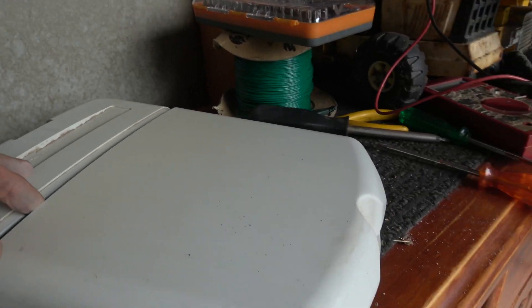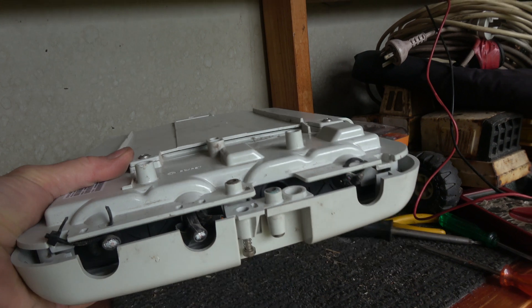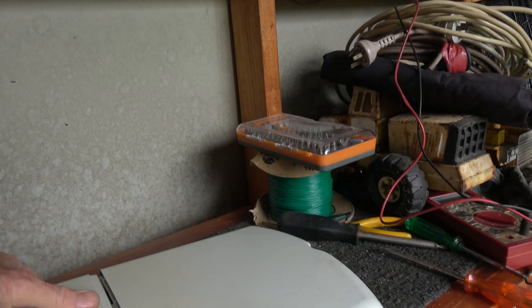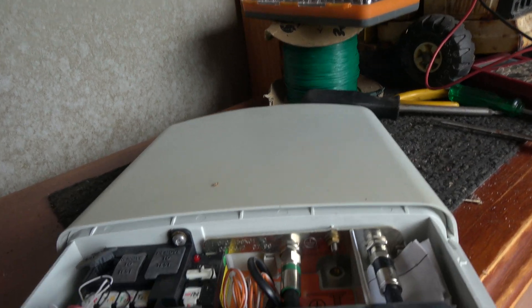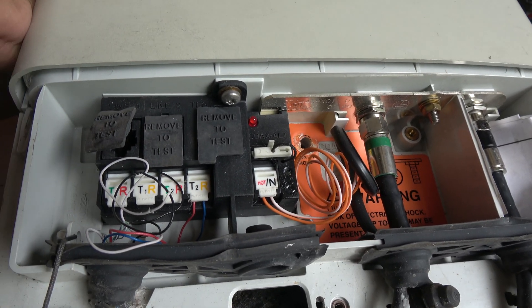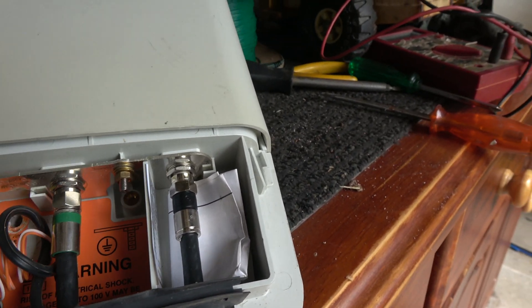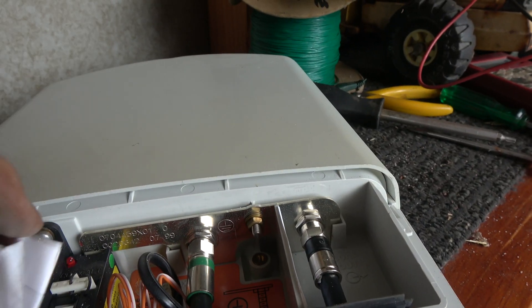This other ugly box on the wall has quite a bit of electronics in it. Taking off the cover reveals the termination of the cables, quite nicely done, with some test points, wiring, a warning label, and even a little diagram.